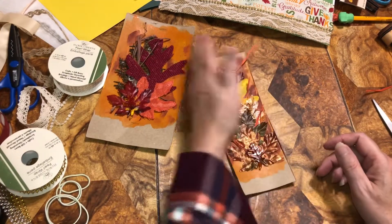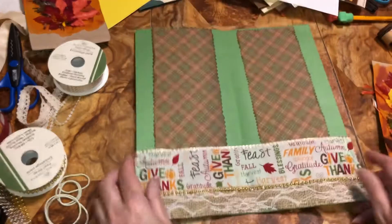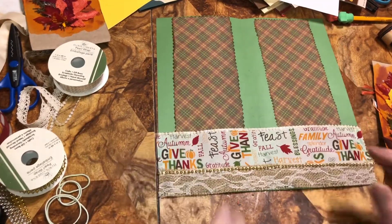I kind of like it. My glue will dry and I got this sewed up. I'll be right back.